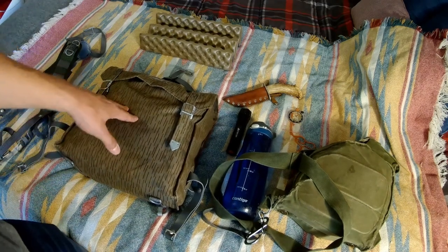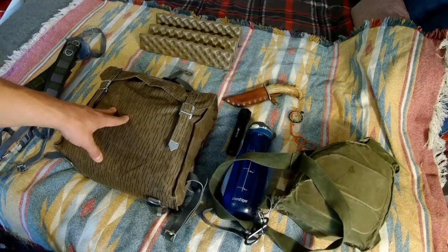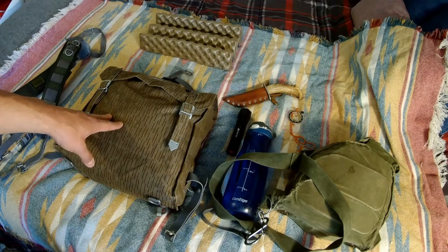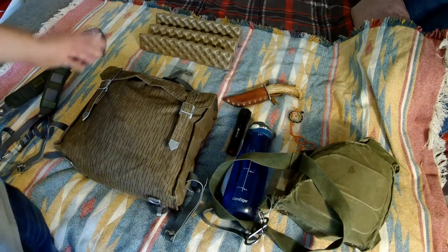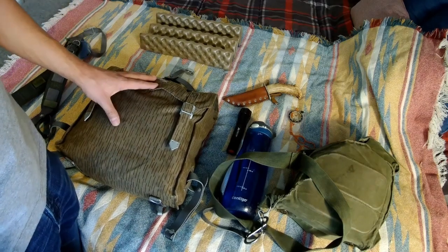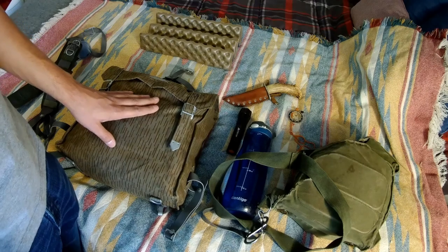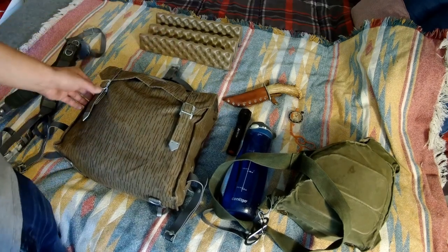I picked up this pack from Varusteleka - they're a Finnish army surplus and outdoor retailer that I've been purchasing things from for quite some time. I've really enjoyed everything I've purchased from them - excellent quality, the delivery and everything has been great.